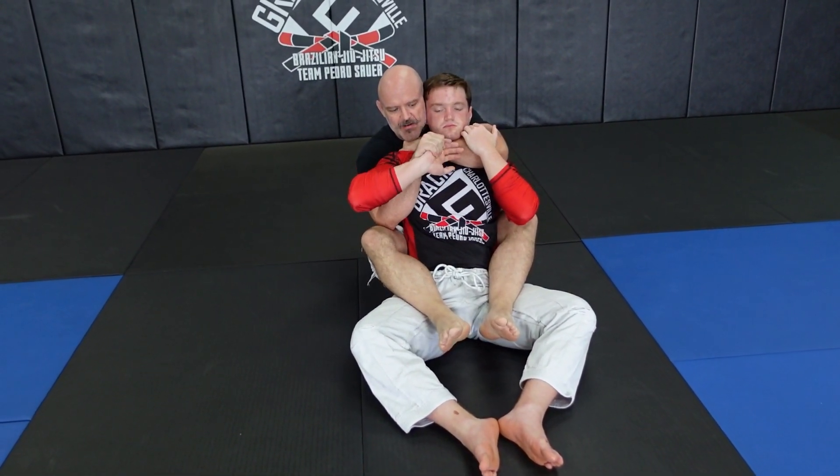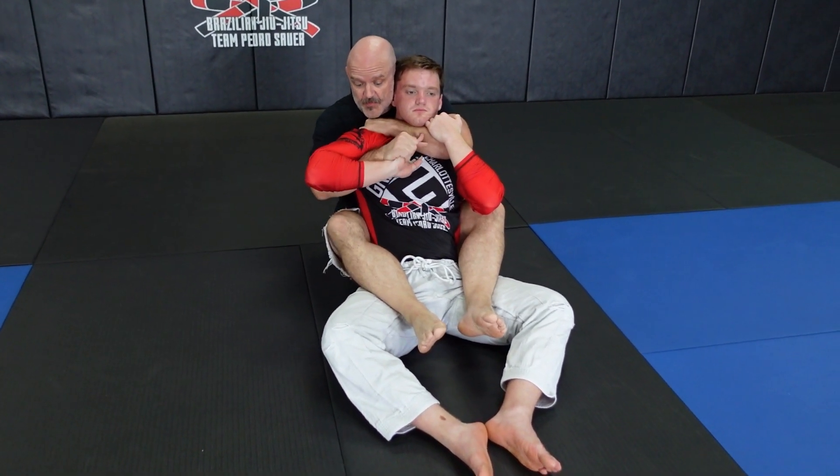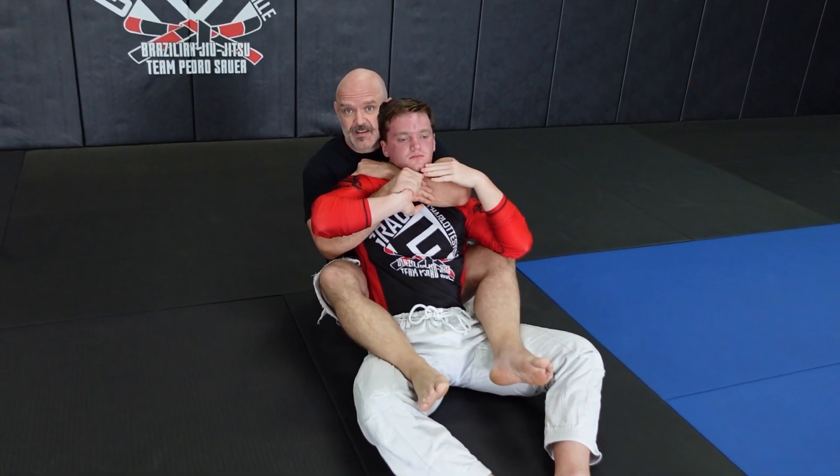If he brings his hands up to defend, I grab the meat of his hand. What I'm looking for next is to pull his hand out past his ribs and behind his body. Then I bring it up and get a chicken wing tap.